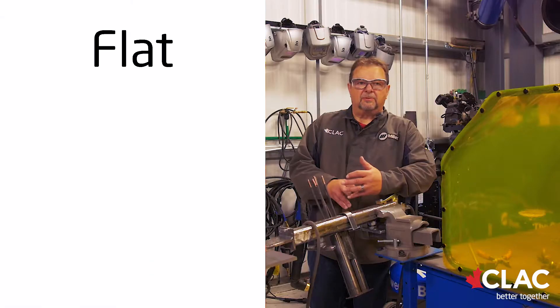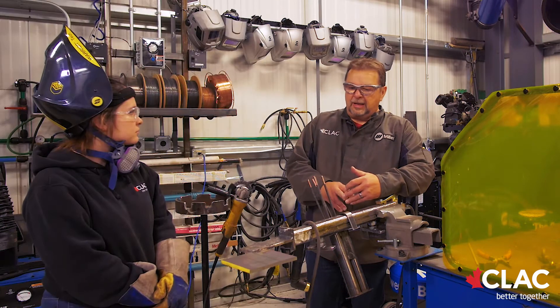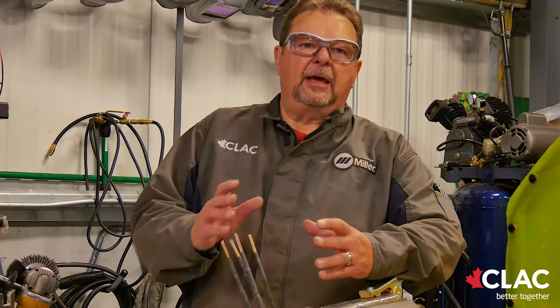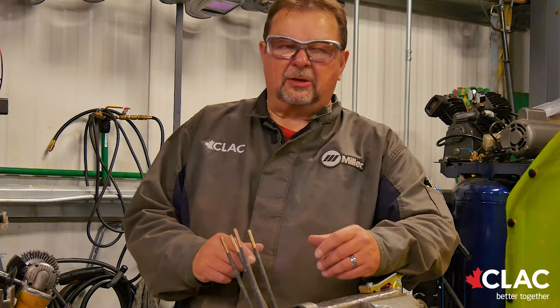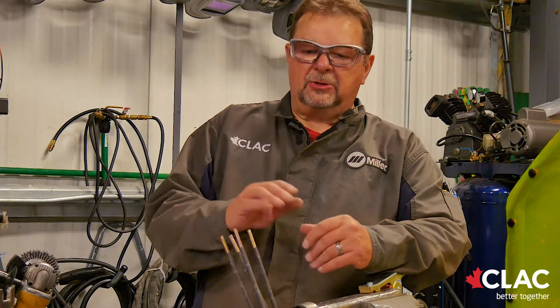Normally when we're testing welders for CCO, we're testing them in three positions: flat, horizontal, and vertical downhand. In the flat and horizontal, they take a piece of six-inch mild steel plate. They mark a line an inch and a half wide in the center of the plate and weld two passes on — two layers — in the flat and the horizontal.